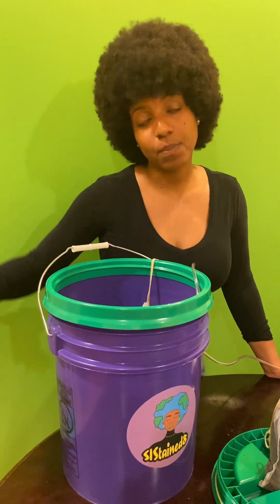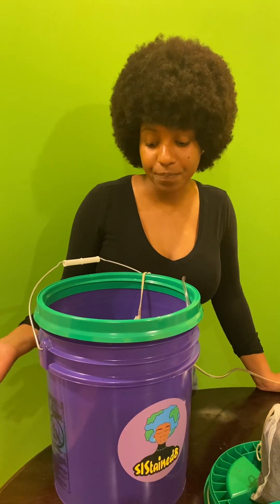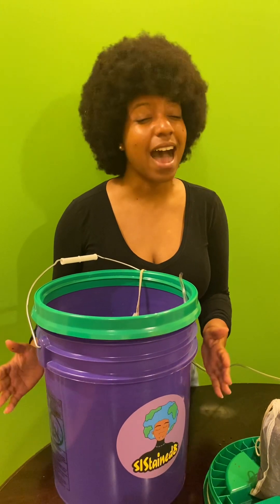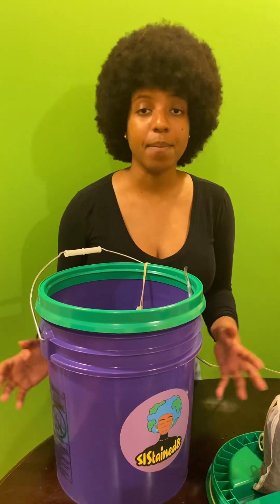Cash crops are basically plants that you grow for consumption — plants that you want to eat. Remember, compost tea is highly perishable, so use it immediately.